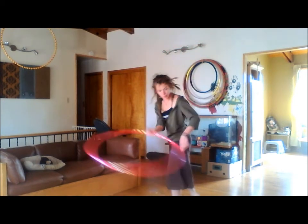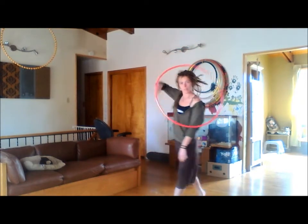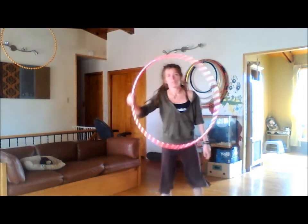And there you have it — that's the Scorpion! Keep practicing and don't give up. The more you practice, the better you'll get at it. Thank you, thanks for watching everyone!